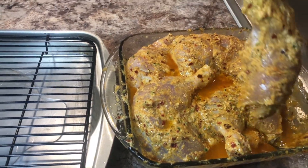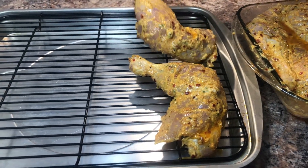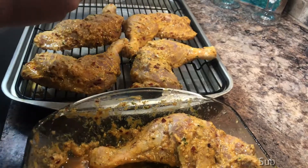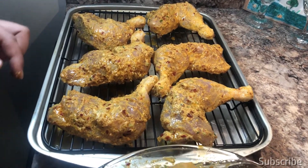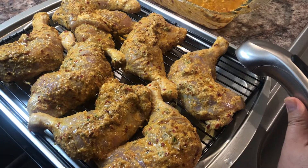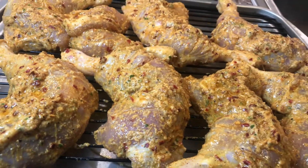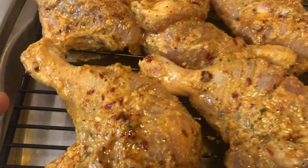We're gonna pick our chicken pieces and put them right here on the baking tray. All the marinated chicken is on the baking tray. I'm adding some water in the bottom of the baking tray — putting water at the bottom keeps the chicken, or any kind of meat you're baking, moist.